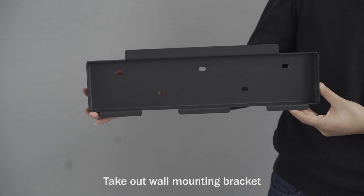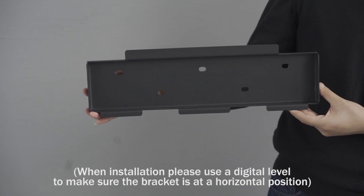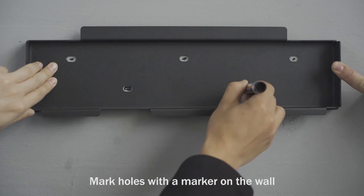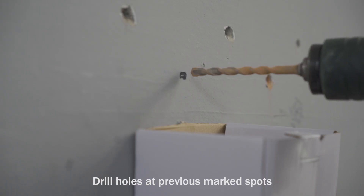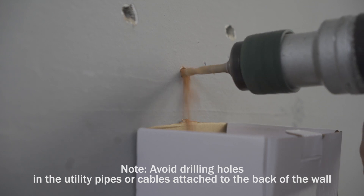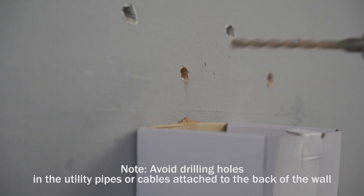Take out the wall mounting bracket. When installing, please use a digital level to make sure the bracket is at a horizontal position. Mark holes with a marker on the wall. Drill holes at the previously marked spots. Avoid drilling holes in utility pipes or cables attached to the back of the wall.